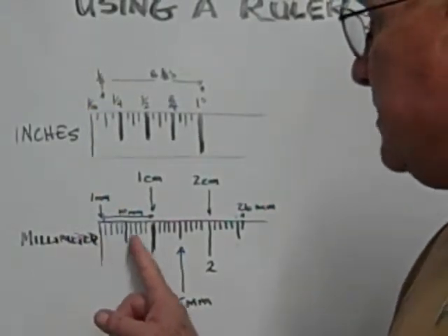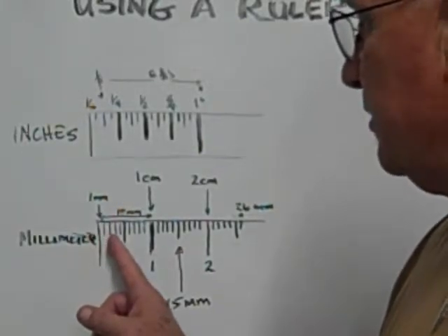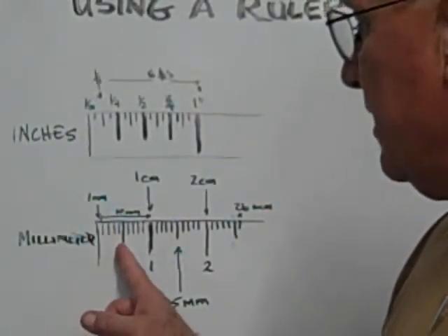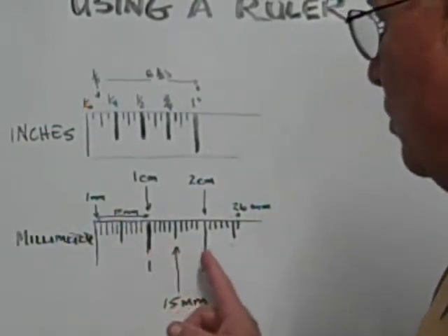The lines in between are the millimeters. So the first line is a millimeter, second line a millimeter. When it gets to here, that's five millimeters or a half a centimeter, and so on and so forth.